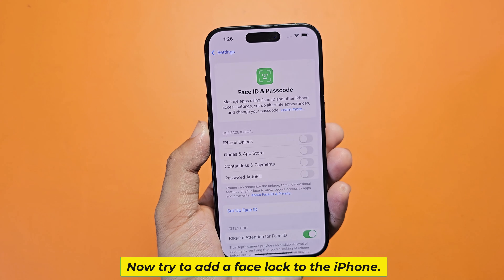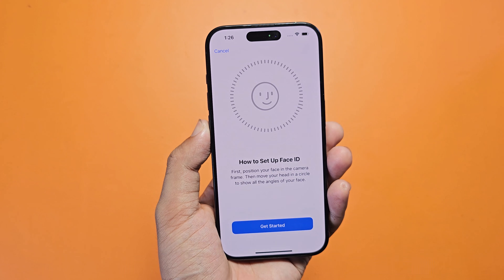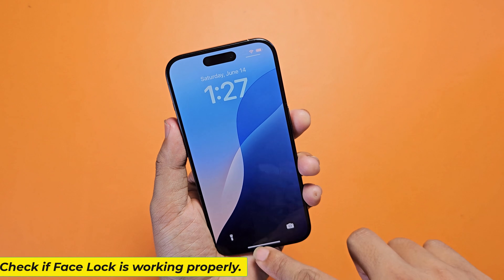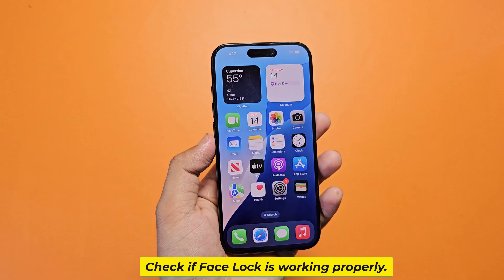Now try to add a face lock to the iPhone and check if face lock is working properly.